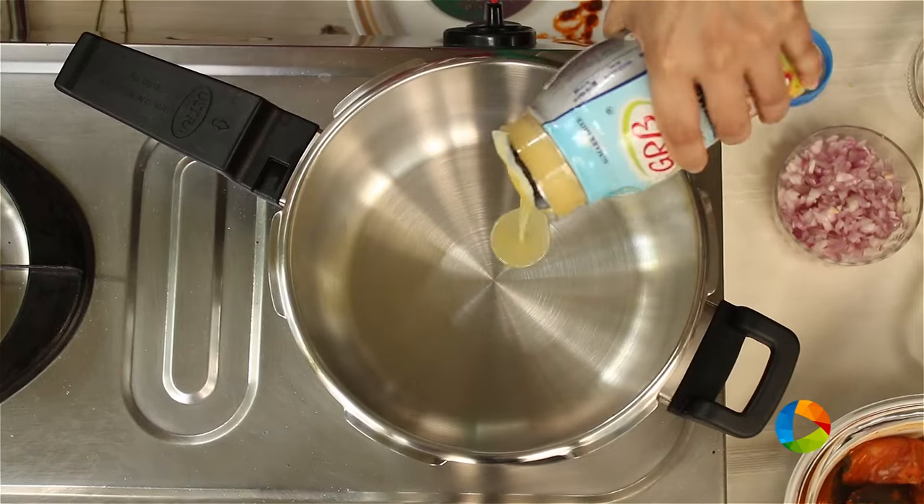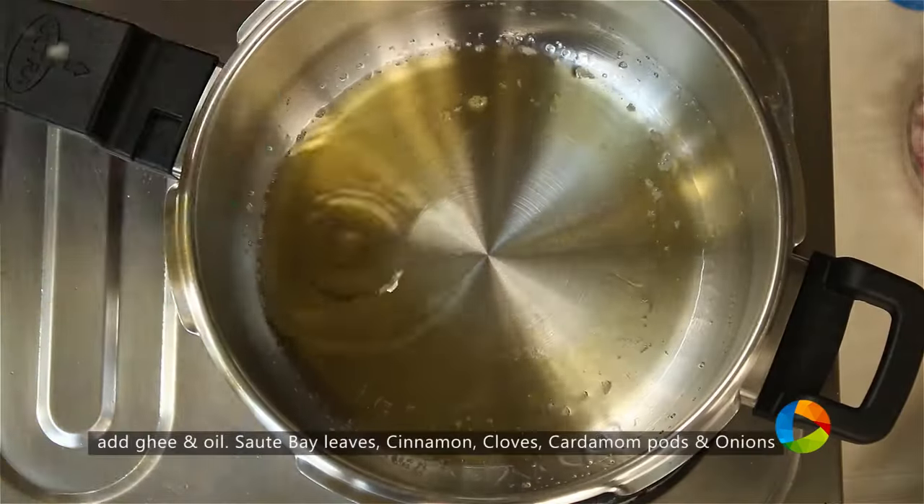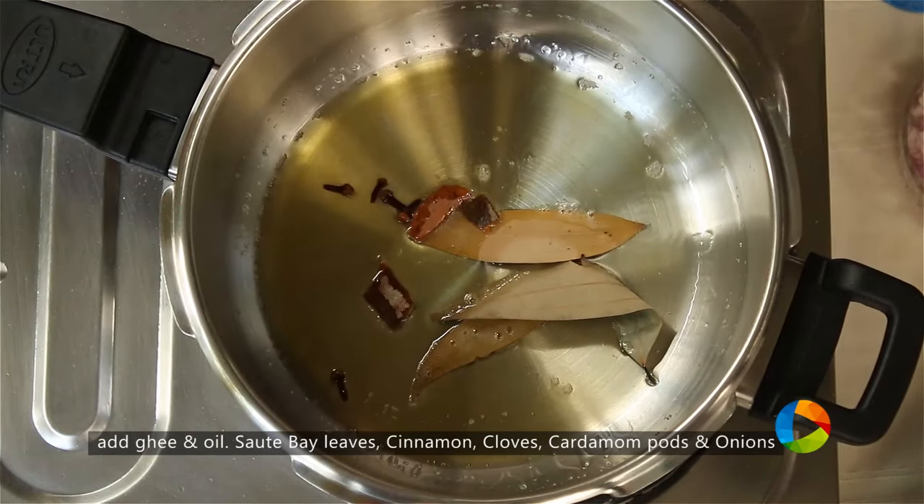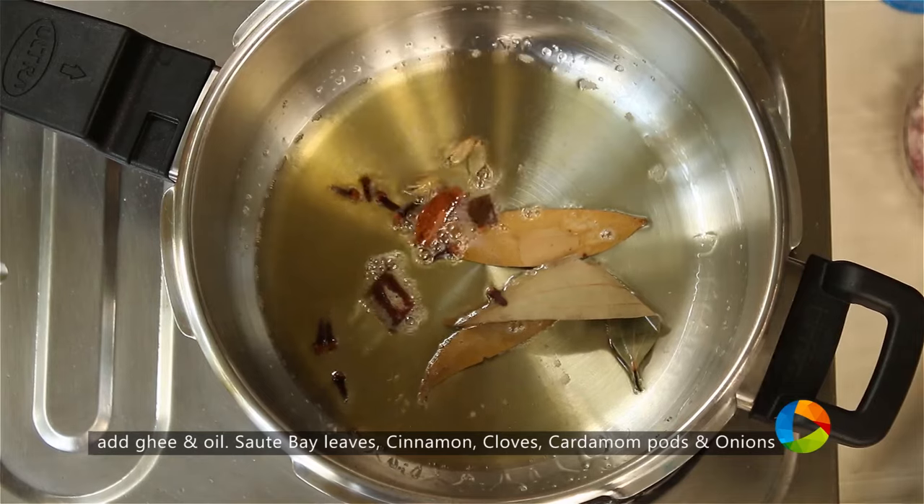I'm going to make the Fish Biryani in a pressure cooker. Add 2 tablespoons ghee and 1 tablespoon oil. Then add bay leaf, a few pieces of cinnamon, a few cloves, and about 4 cardamom pods.